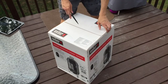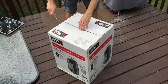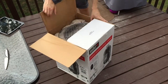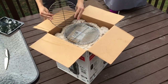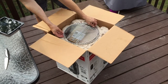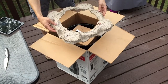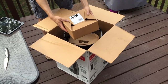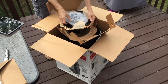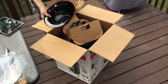Carefully cut it open with a knife. Right on top is the charcoal grate, then we've got the top cooking grate and the bottom cooking grate, a very nice piece of molded packaging, a small parts kit, and what looks like the heat shield.